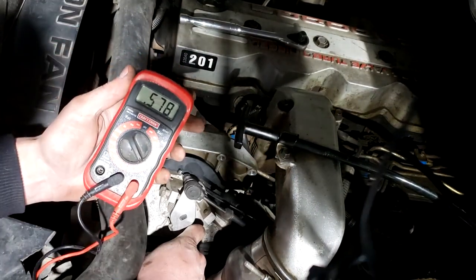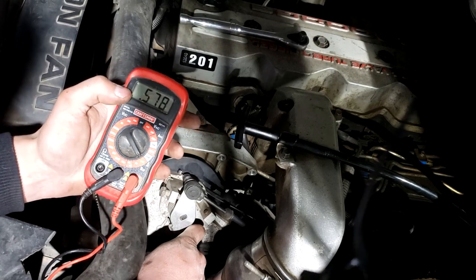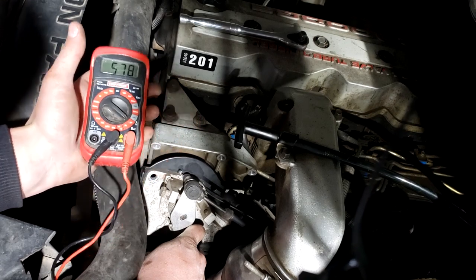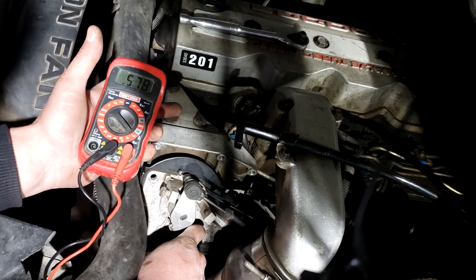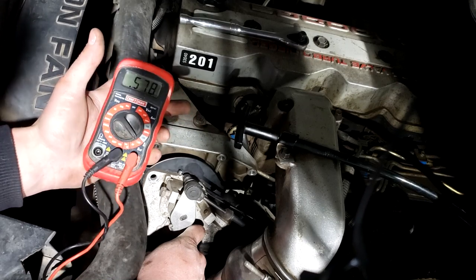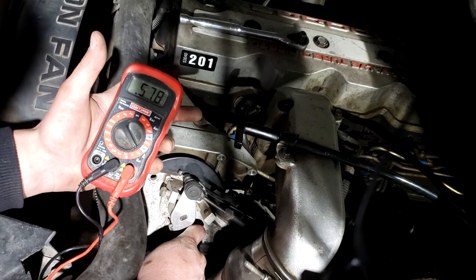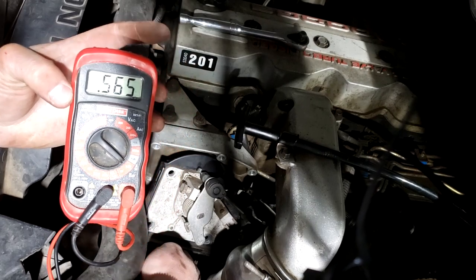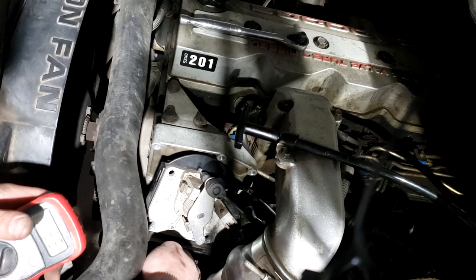I'm now at 0.578 volts — that's close enough. I'm going to back it off to about 0.56 volts, and that should be good. Once again, read the sticker on your APPS if you have one; I don't, so I'm going off what I've seen as normal. I'm assuming the target is 0.585 and I'm at 0.565, so I'm going to call that good. I'll pull my nail out and get everything buttoned back up — pretty simple.